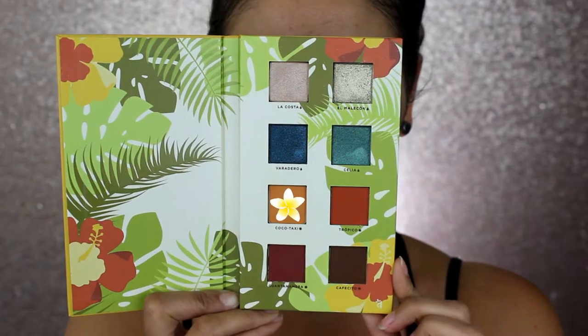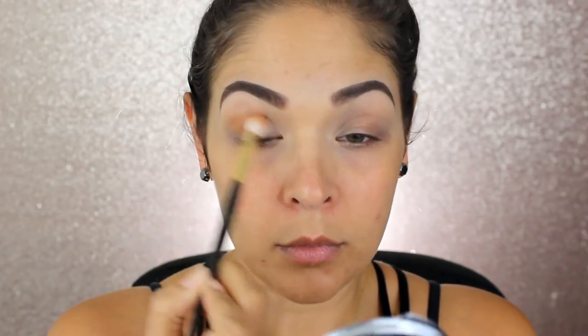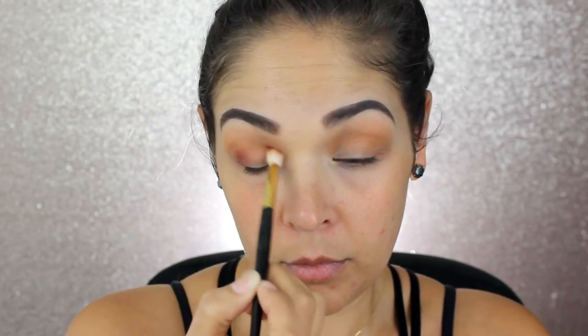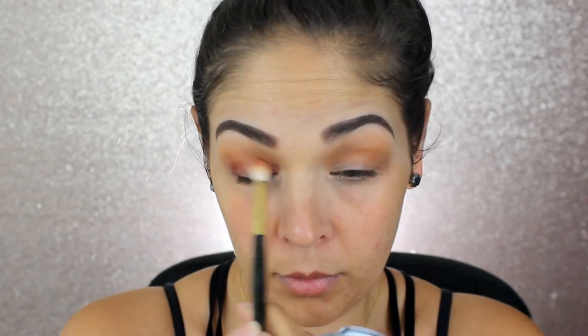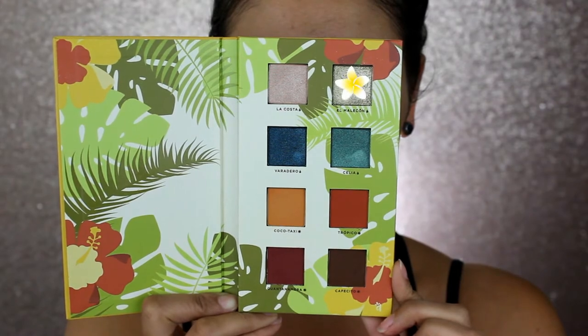I'm going to start out first by taking the shade Cocoa Taxi into my crease with the Smith 230 brush. Now I'm just going to take the shade Guantanamera and place that just a little bit lower into my crease. Going back in with the Smith 230 brush, I am going to be focusing a lot more of the pigment on the inner and outer corners of my eyes.